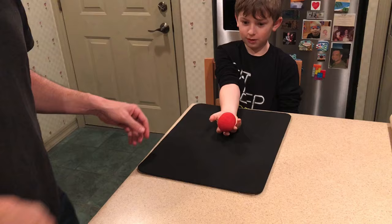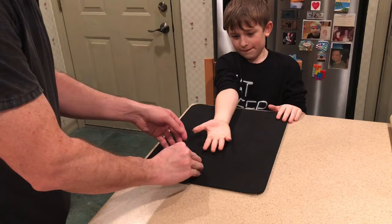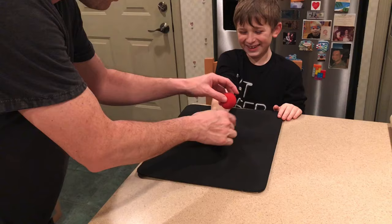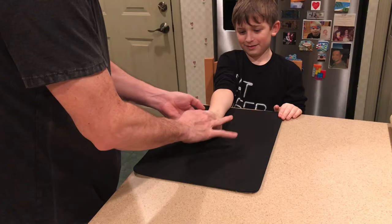Now he places both balls into the spectator's hand and does a magical gesture. And when the hand is open, there are now three balls. He then places those three balls into the spectator's hand, counts to three, does another magical gesture, and guess what happens.